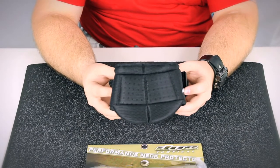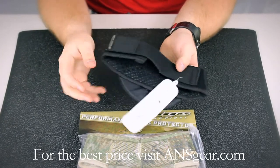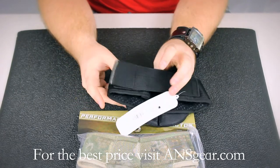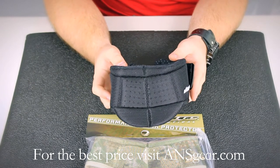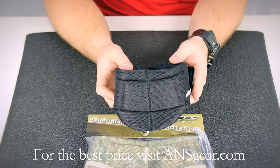Hey guys, it's DJ with A&Sgear.com and this is the Die Performance Neck Protector. The Die Performance Neck Protector comes in both black and die cam — you can see both of the colors right here. It's one size fits most, so it's going to fit a wide range of different people.